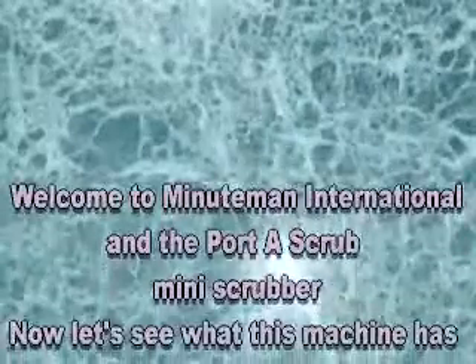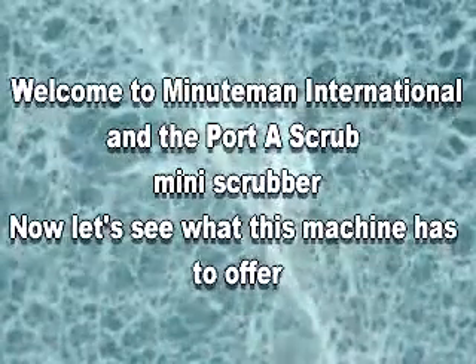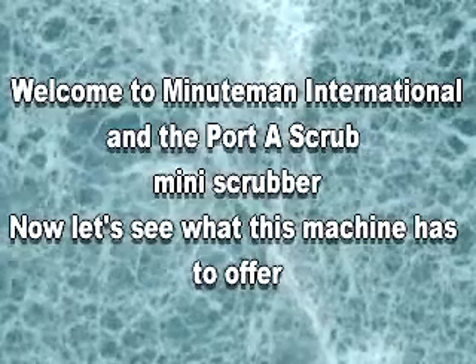Welcome to Minuteman International's Porta Scrub Mini Scrubber. Now let's see what this compact scrubber has to offer.